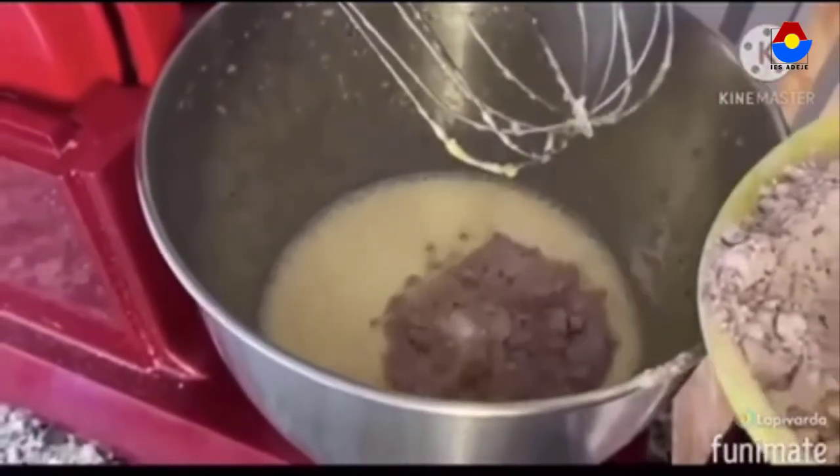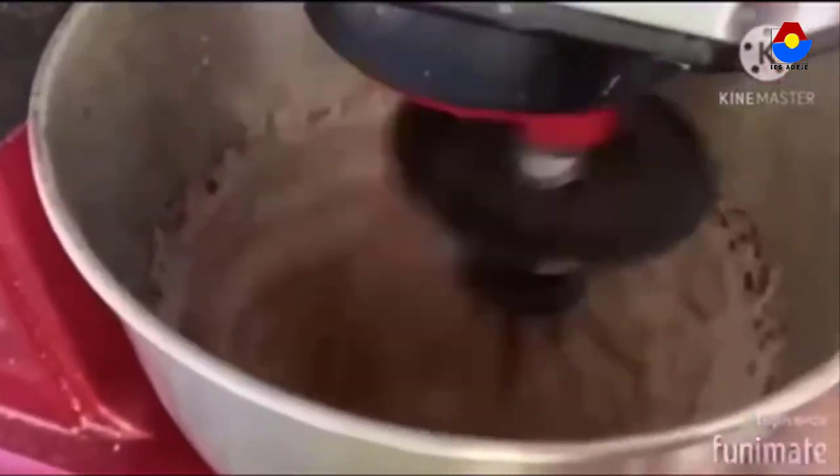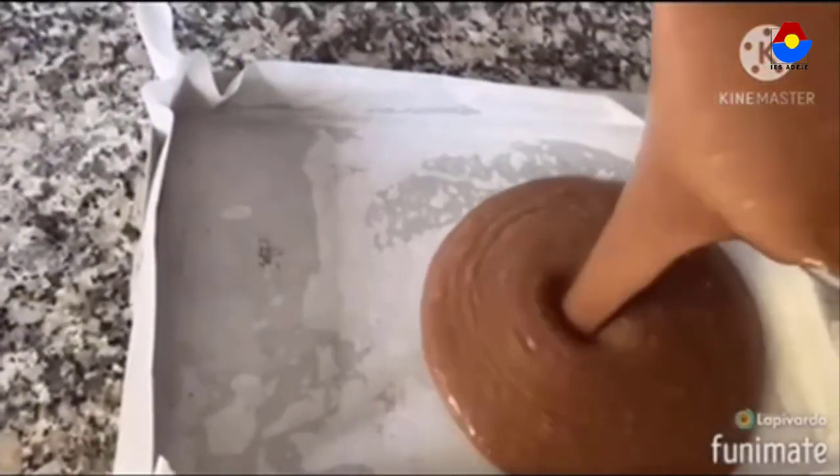And finally, we add cocoa powder, flour and yeast. And we pour the mixture in the mold and put it in the oven for 20 minutes.